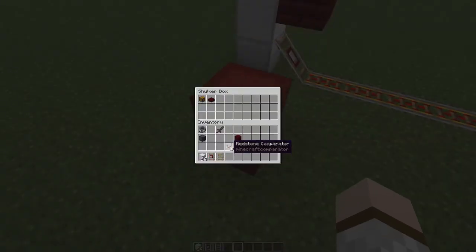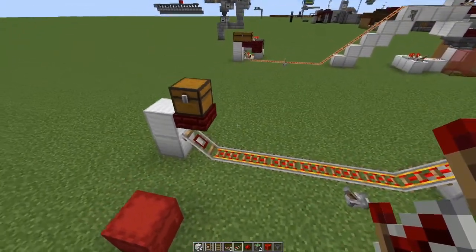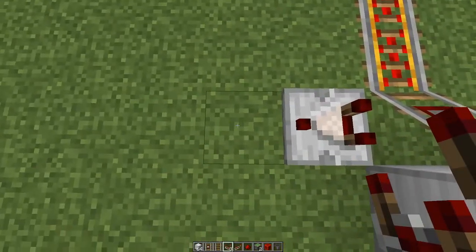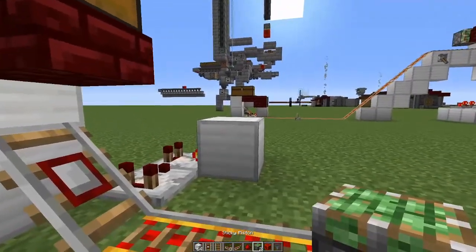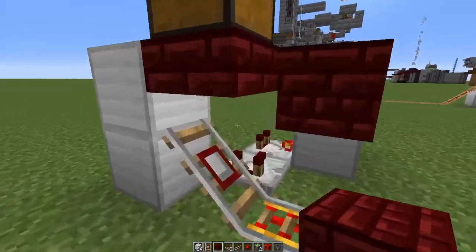We can now move on to the redstone portion of the build. First we'll make the system that will let the minecart go when it is loaded full enough. We do this by adding a comparator, rotating it 90 degrees and putting it into subtract mode. Then we place a piston on top of a block and attached to the piston we place the block that will hold the minecart in place.